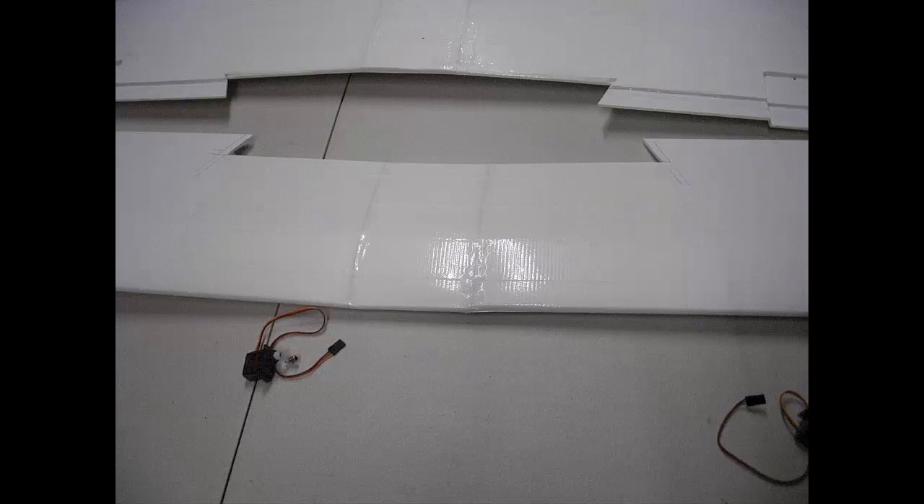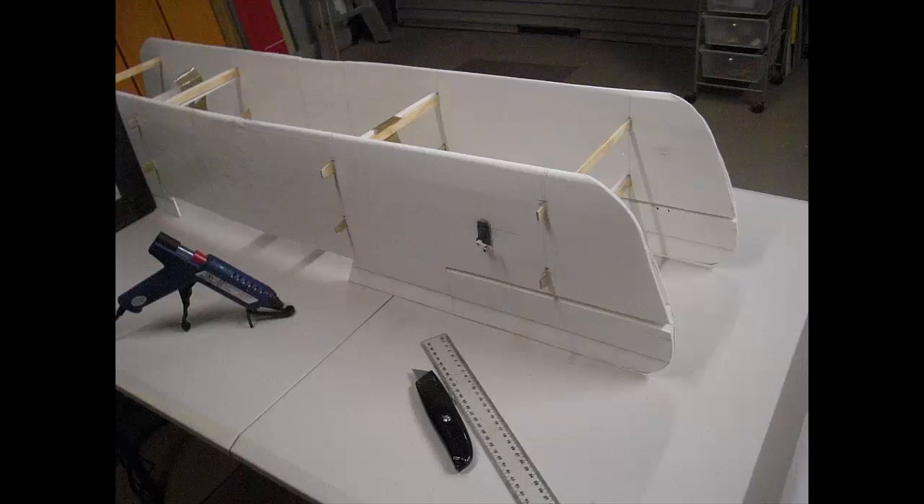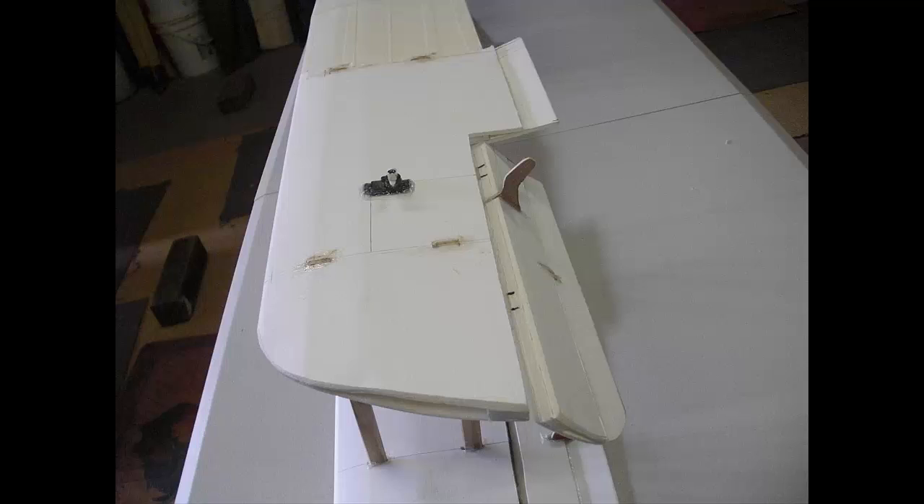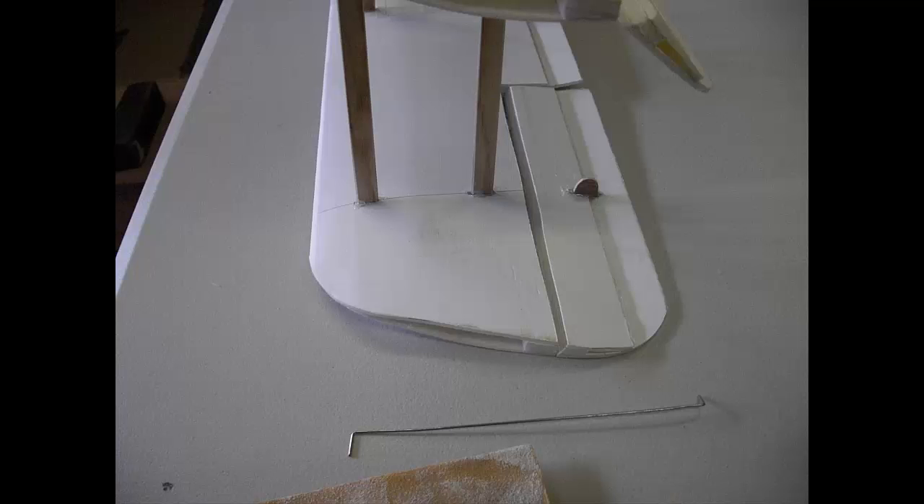The struts are made of one-eighth ply slotted into both wings. The wings are then very carefully aligned to their incidence, spaced evenly apart, and then finally glued and trimmed. As it's hard to sand down hot glue, I've found a trick of using an old hot iron and ironing it down flat.